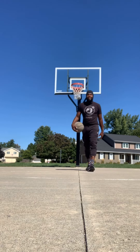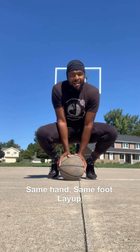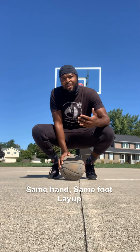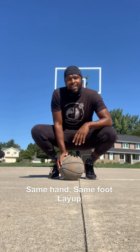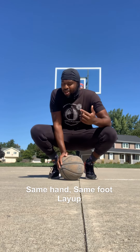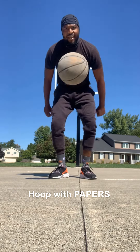All right guys, it's your boy Papers. Today we talked about finishing the ball at the basket with the same leg, same hand. It's a little unorthodox, but you want to practice this because you're always going to have game situations where it's going to come up and you're going to need to make the basket. So once again, if you want to learn basketball, tune in and watch Hoop with Papers.